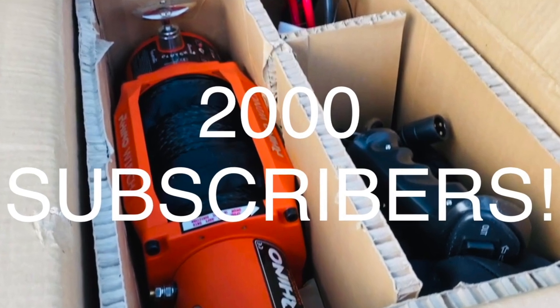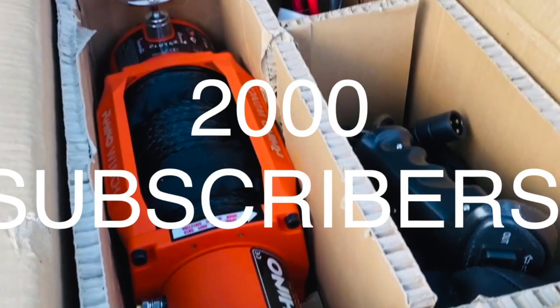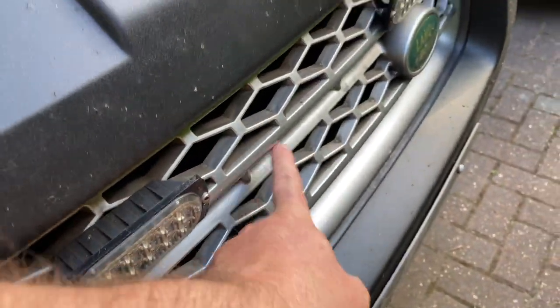How is my channel doing? Recently my channel reached 2,000 subscribers, which is really, really great. Thank you so much to all of you who have subscribed. I bought a winch to celebrate, which I will be fitting very soon in behind here.